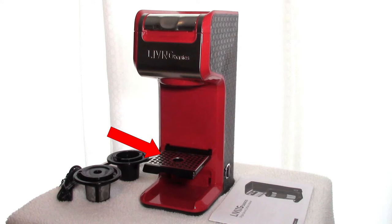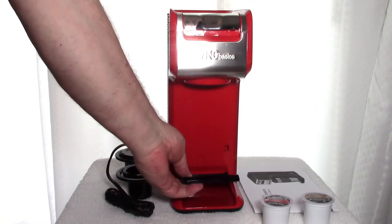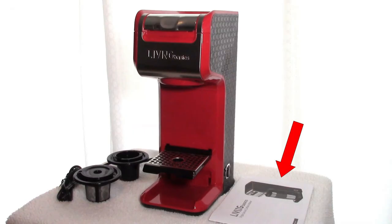A nice feature is a two-piece, two-position drip tray which is adjustable for cup size. Finally, it comes with a fairly extensive, well-written manual to get you on your way to single-cup coffee brewing bliss.